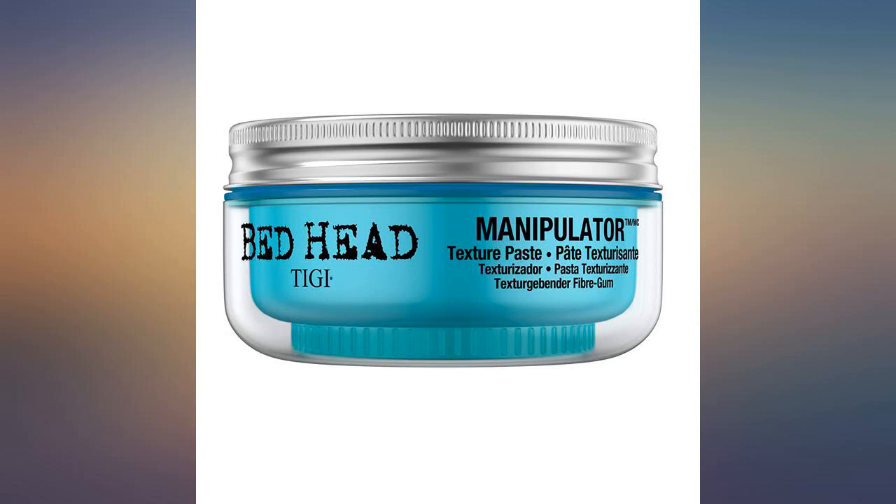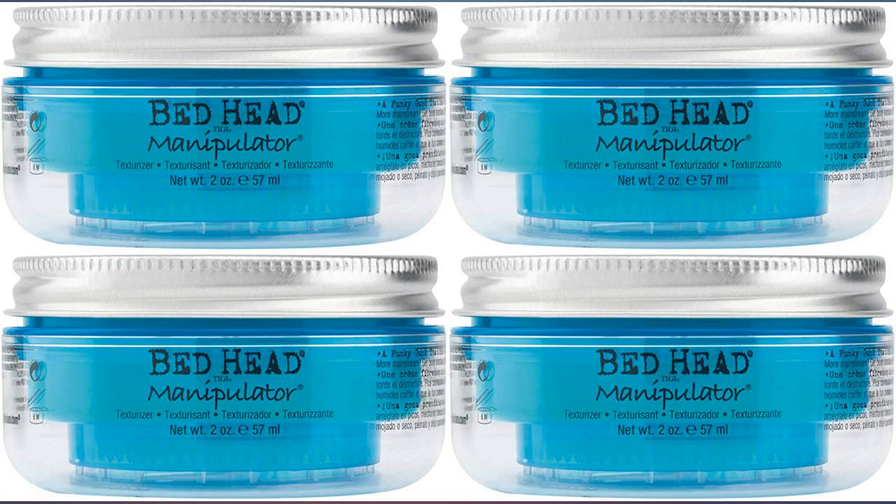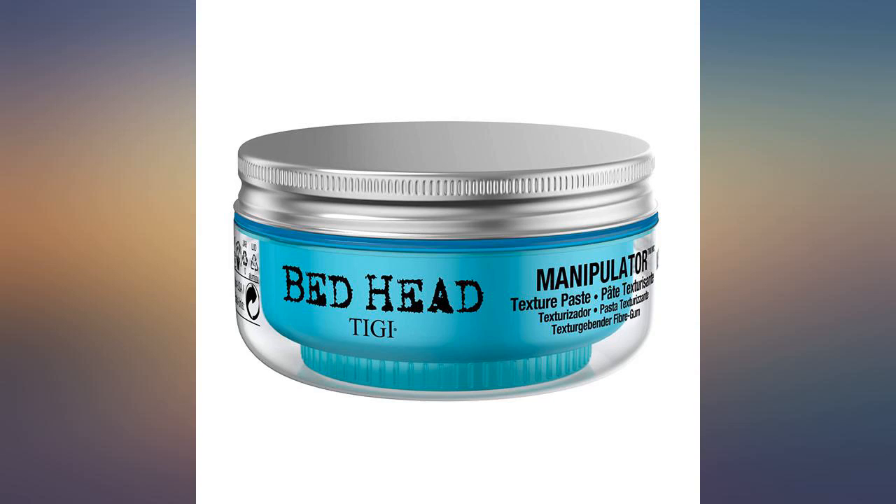I have super thick short hair and a lot of products just weigh it down, which makes it look sloppy. I love how I don't have to use a lot of this and it makes my hair stay in place great when I want that messy look or just a little definition. Plus, it doesn't have a lot of shimmer which can make your hair look greasy.